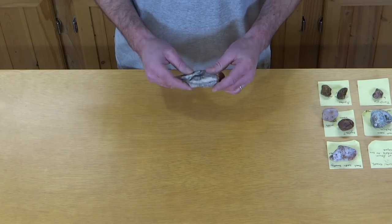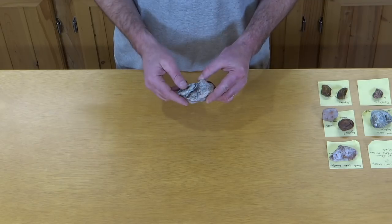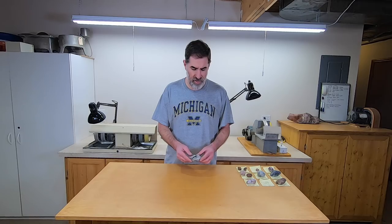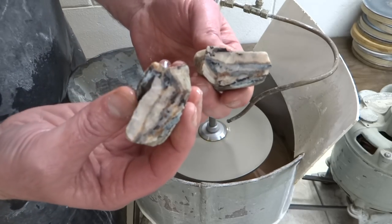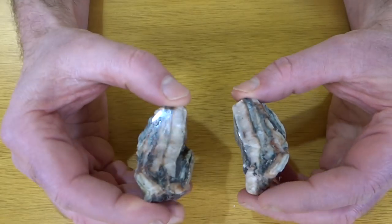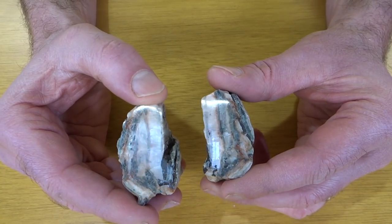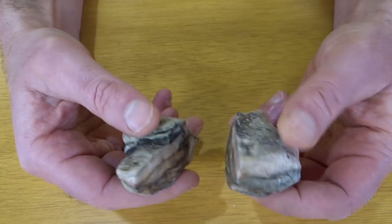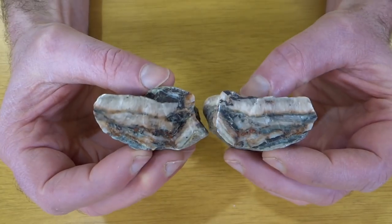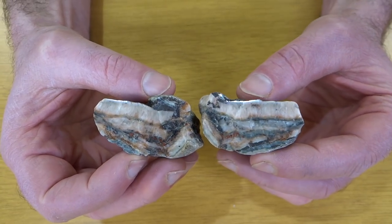Next we have this one which he doesn't know what it is, but he thought it looked interesting, so we're going to cut it in half right there and see what it looks like inside. This went on the flat lap and then my other wheels up to 3,000 grit. This is the one that looked like this when we started. Interesting rock — don't know what it is but it's interesting.